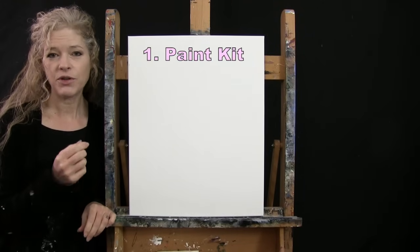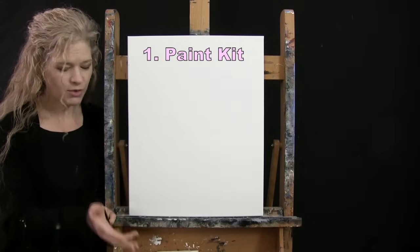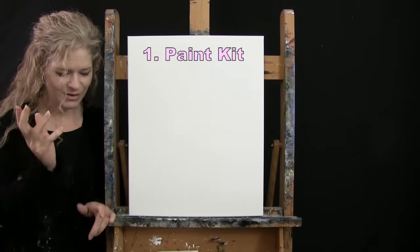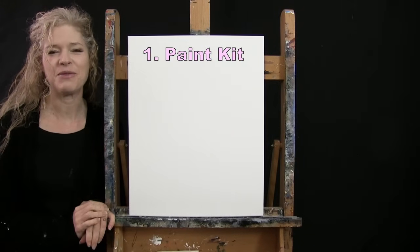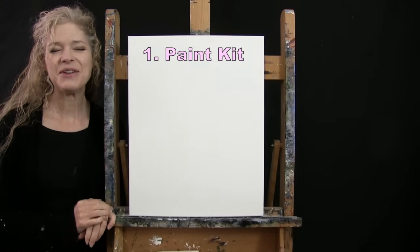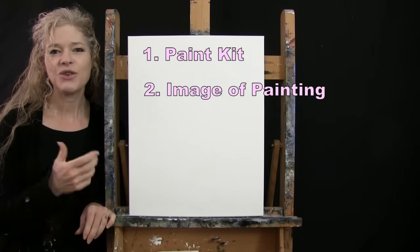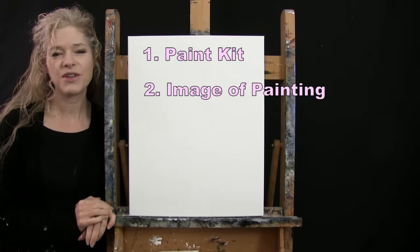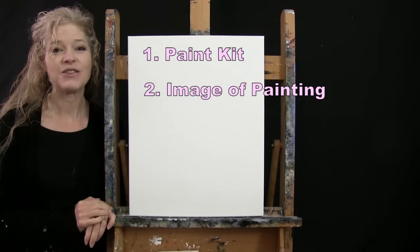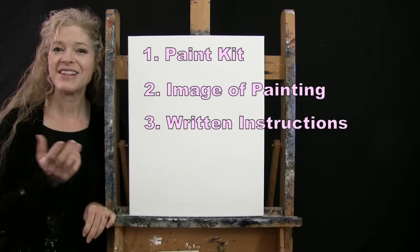Down below this video I'll be providing a couple of additional resources. One is a link where you can purchase the same paint kit I'm using — the large canvas, paint, chalk, brushes, and everything in between. There's also a link to download a free image of the final painting you can print and use as visual reference. And there are written step-by-step instructions down there as well.